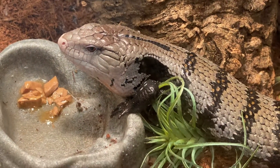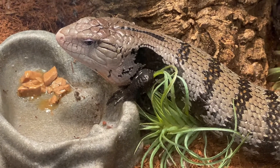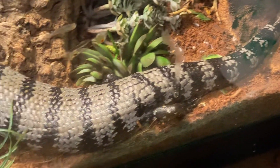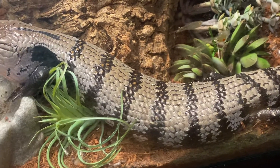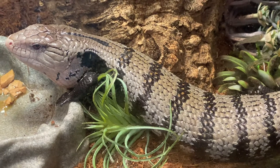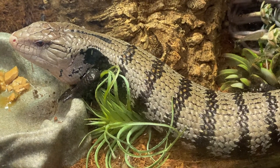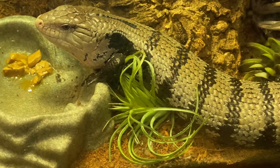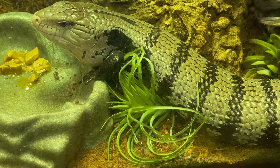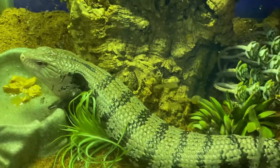I think blue tongue is a great name for these skinks. I do have some acid pods in there from outside, and I'm going to be putting some variegated pothos that I've been growing in a hanging basket outside this summer into the habitat.